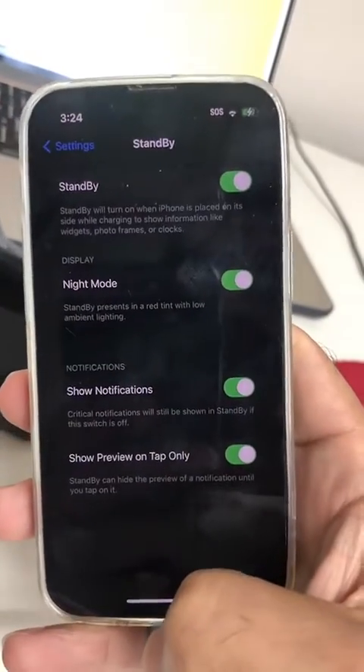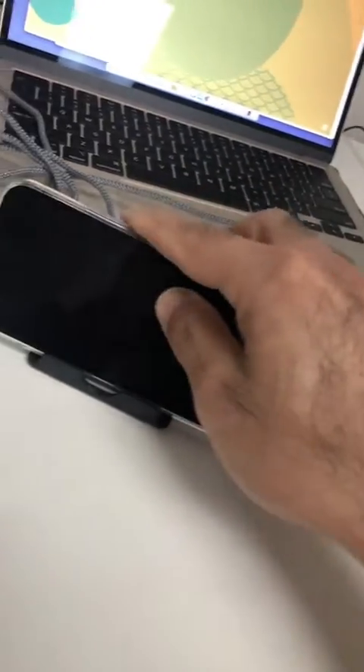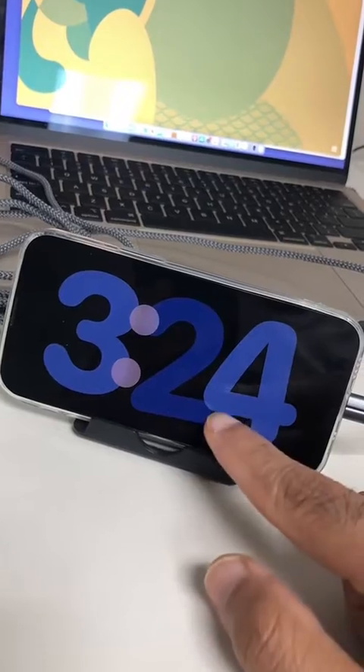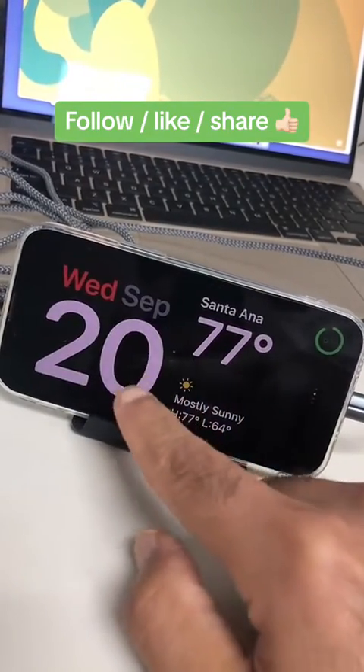Now let's do the magic. Watch very closely — my phone is on standby and plugged in. And here you go, the standby mode turns on and comes on automatically.